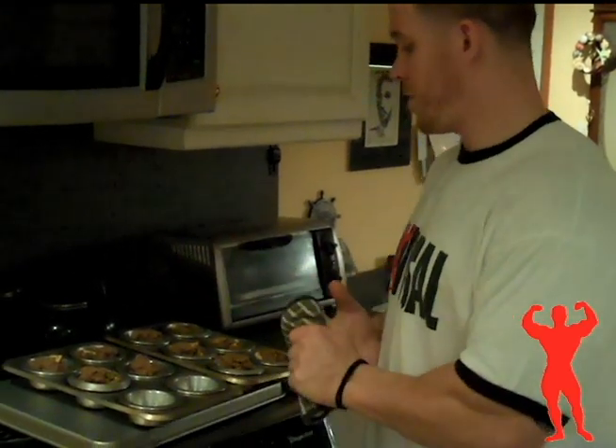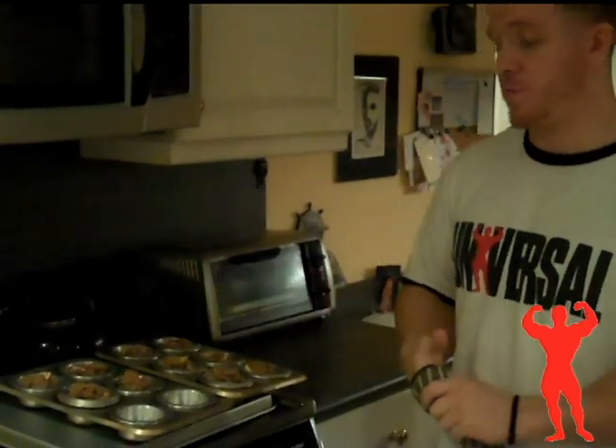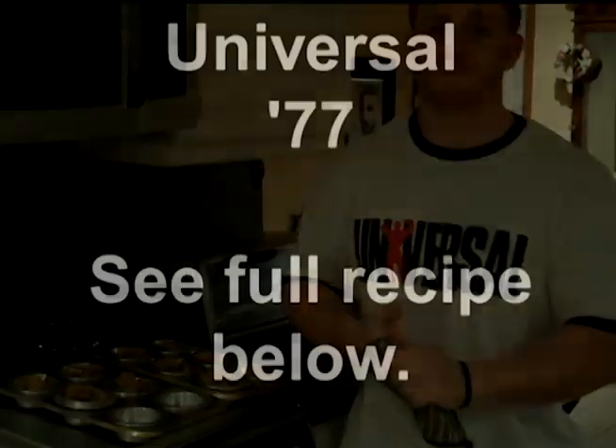That's it, guys. I appreciate you coming and checking out my new video blog. I'm going to be updating it once a week. These are the Apple Cinnamon Bran Muffins — I hope you like them. Thanks.